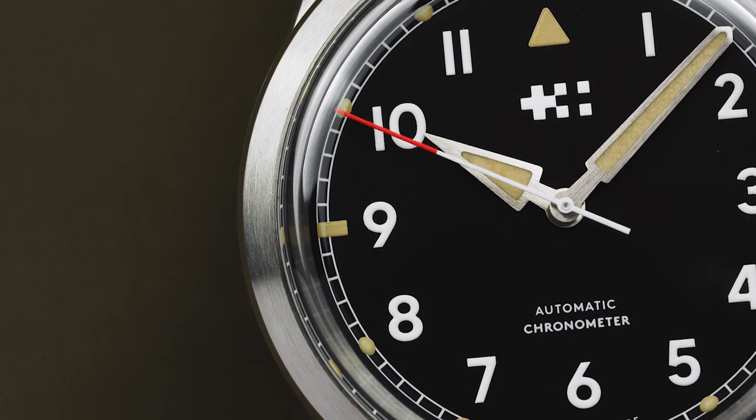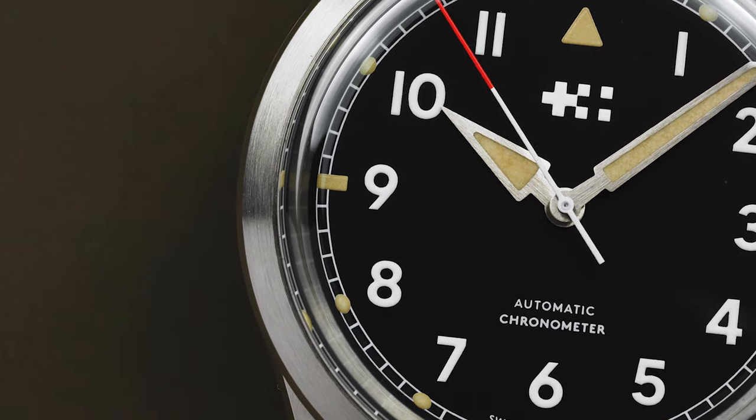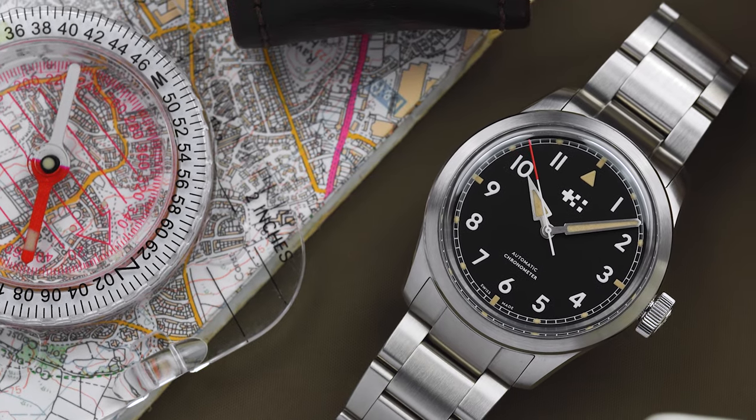I'll cut to the chase right now and say that this update is most definitely an improvement over the original Sandhurst, which itself was an excellent watch.